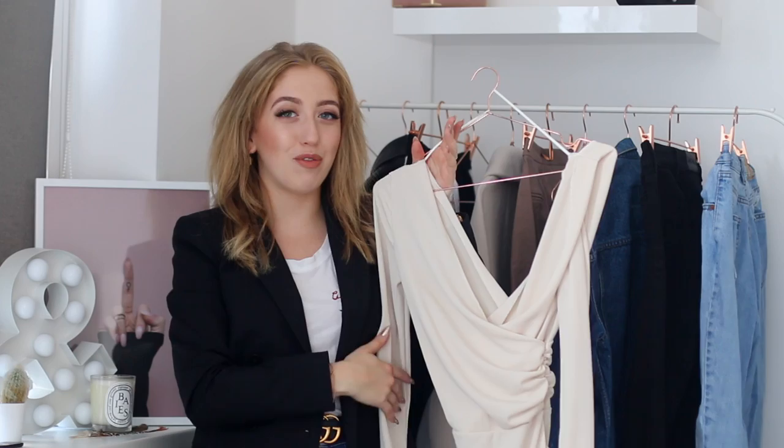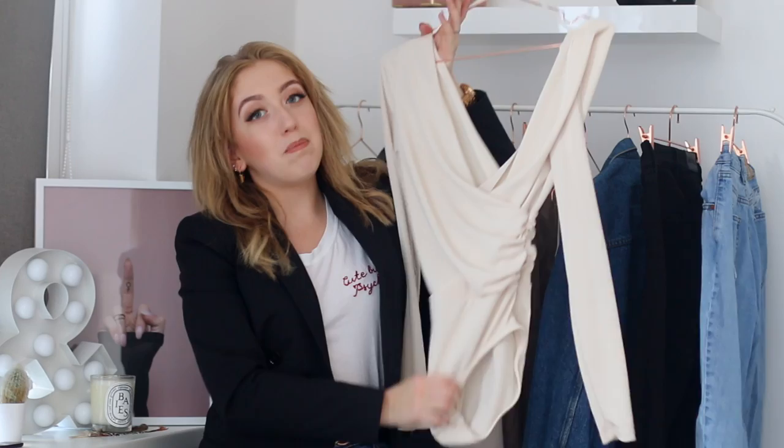Last but not least, for outfit number four, I wanted to show a super basic outfit that still looks cute. I based the whole outfit around this top from Topshop — it's actually a body. I've worn this top a lot on Instagram and in my YouTube videos, and I always get so many comments asking where it's from. Everybody loves this top, it's so nice and flattering. I have a direct link for you.